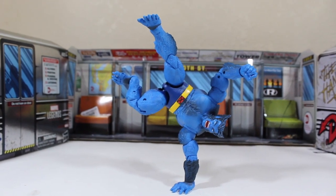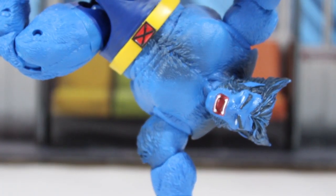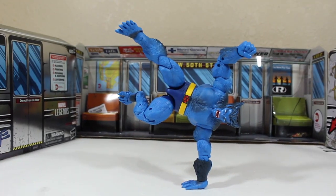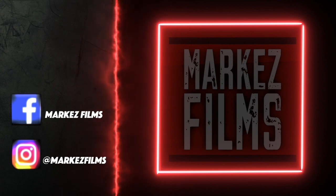So what do you think about this action figure? It has gone straight to my list of favorite figures. Thank you guys for watching this review. Follow me on Instagram and Facebook — you'll get notice of my upcoming projects. Thank you guys for watching. See you guys later.